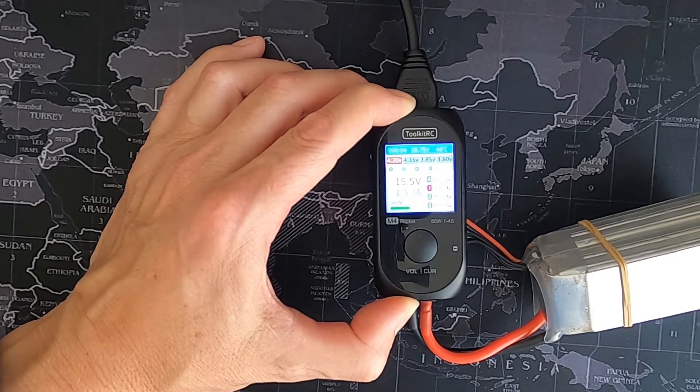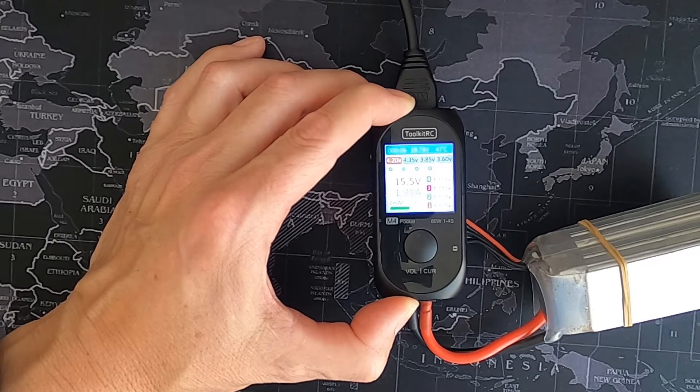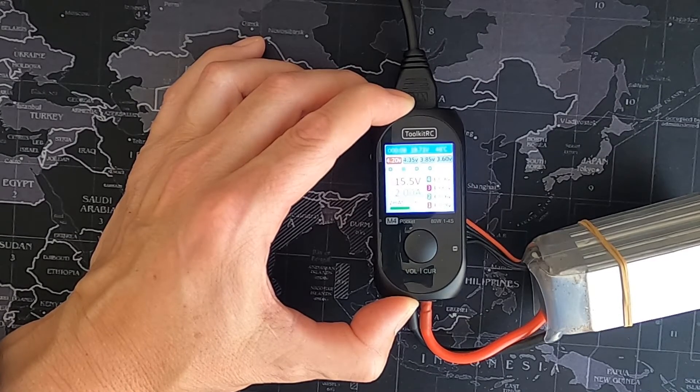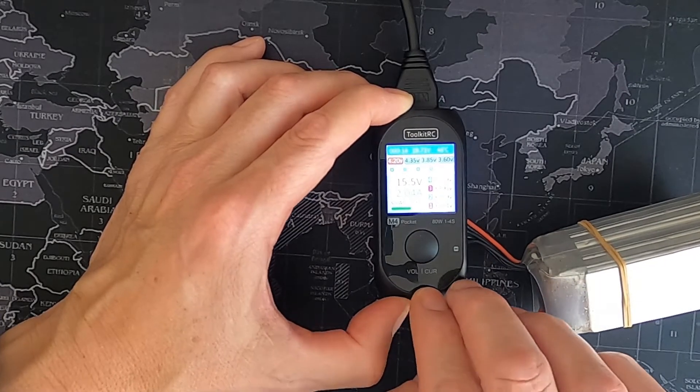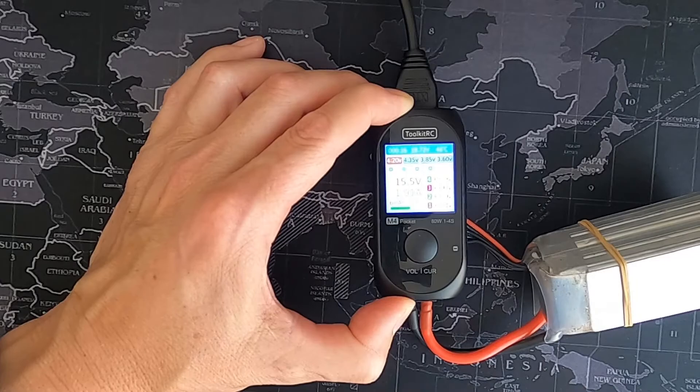The fan comes on quite quickly because we are charging a big battery. That's all the controls — the screen is nice and bright, but really there isn't much to it.